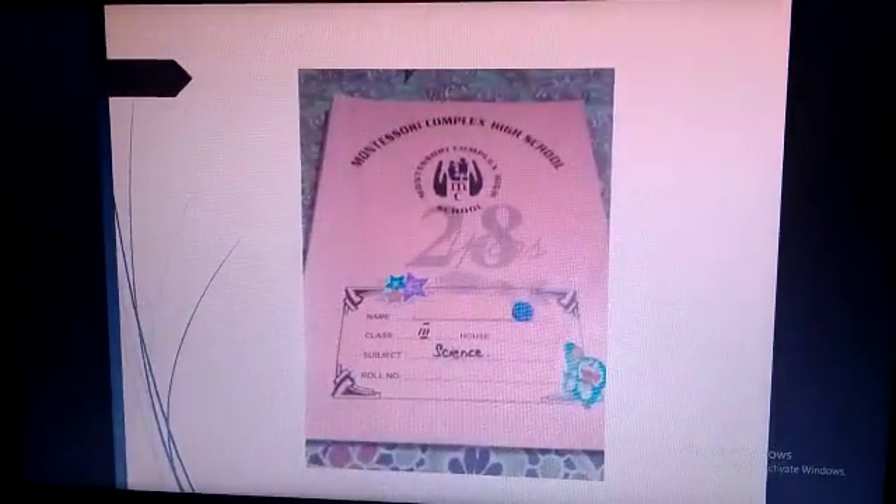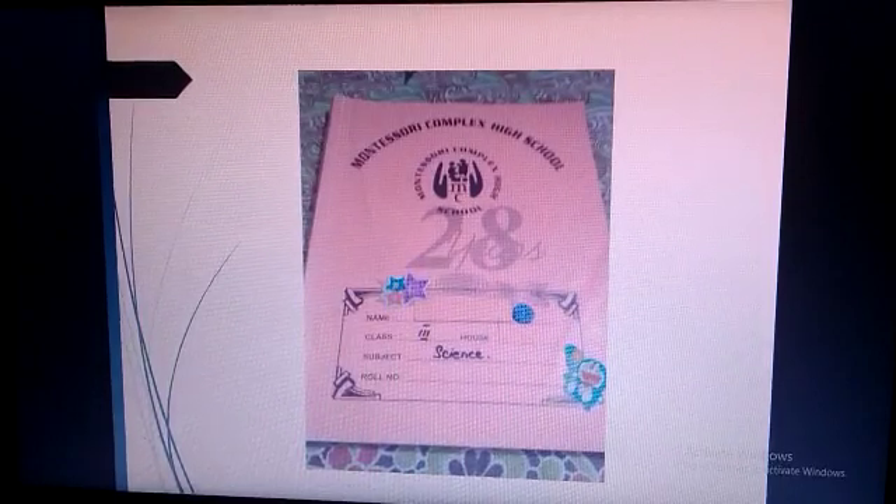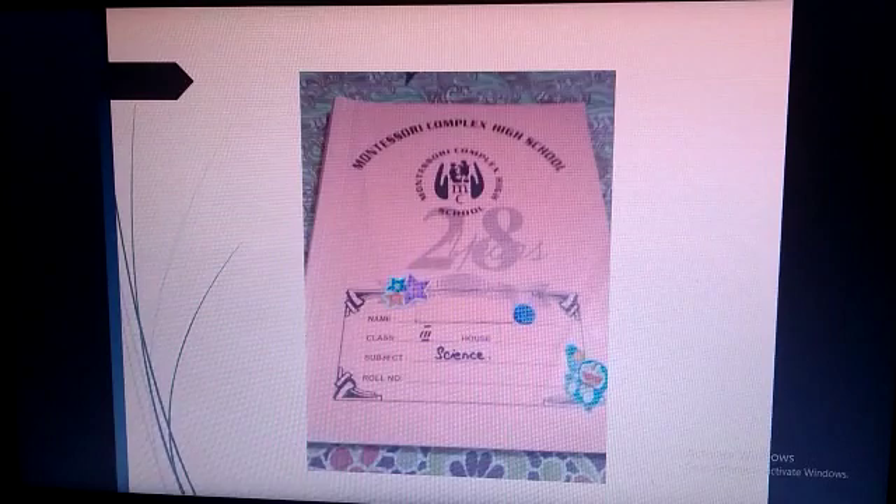This is your science copy. I hope you maintain the name box. Write your full name, house name, class name, subject name, and cover your science copy with a plastic cover.